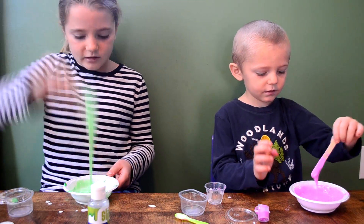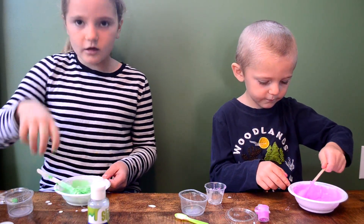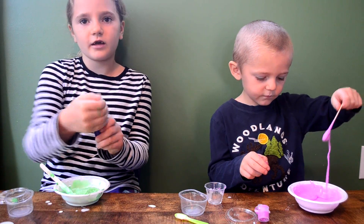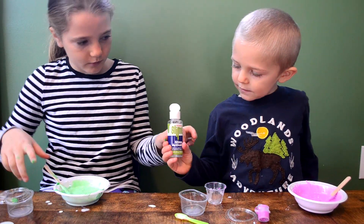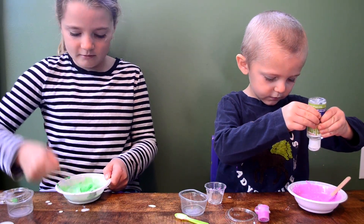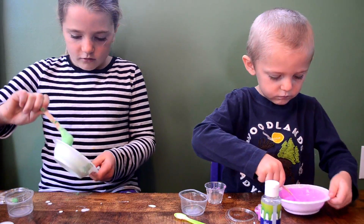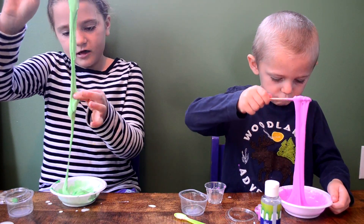The color that I have is green and the color that my brother has is pink. So now let's pour in our activator. Now you're going to pour in a little bit. This is turning out like slime.